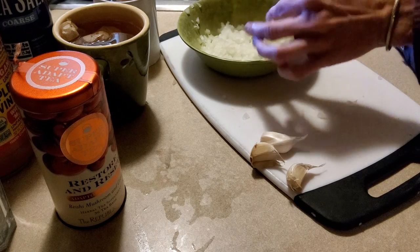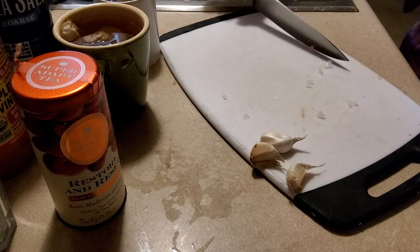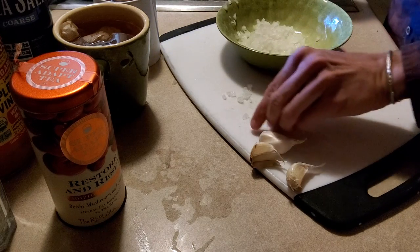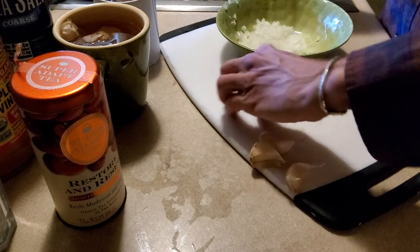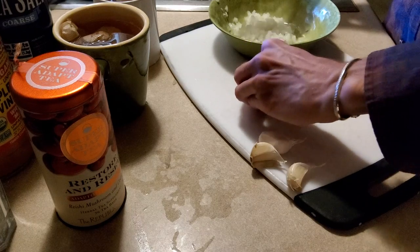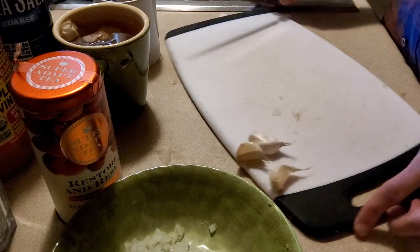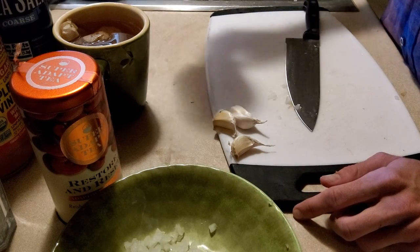We are eating a little sooner in the day than we ate yesterday, so I take that as a definite win. And we're doing this video live, because why not? I think our tea should be steeped.